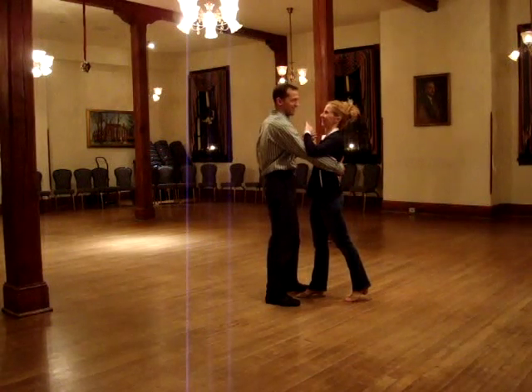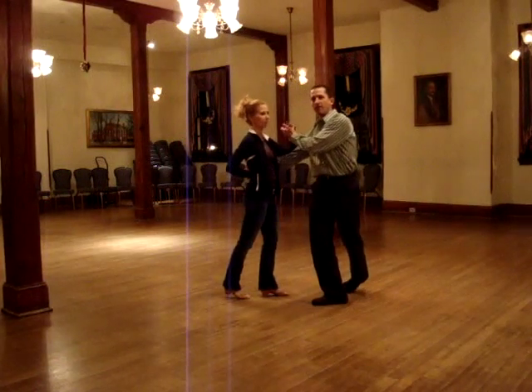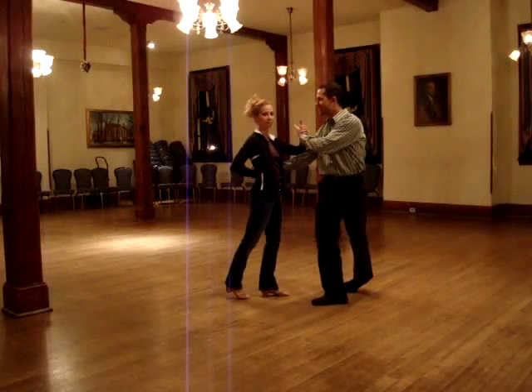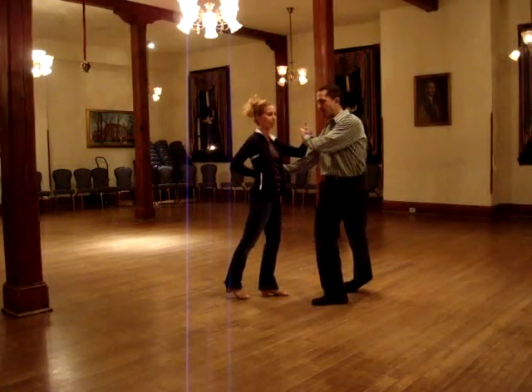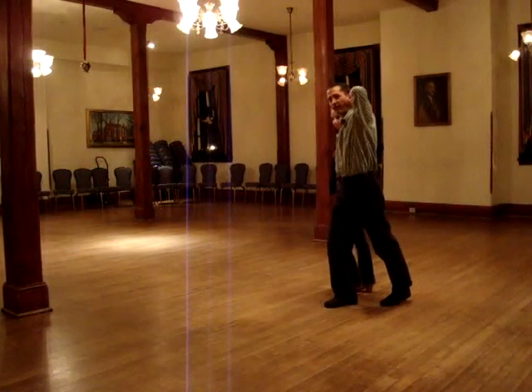So we did a triple step, triple step. And on that triple step they're getting a lot of tension. So on the triple step she's already starting to come back. I'm going to do a step, step, and put my hand over my head to finish out the move.